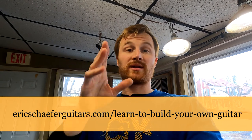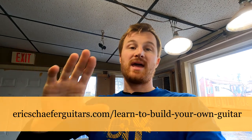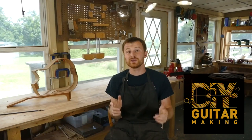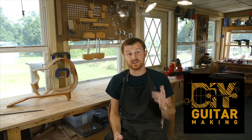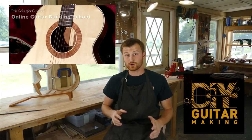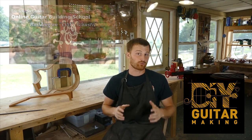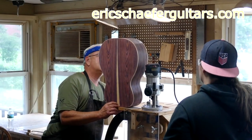Just so you know, we're doing new woods — rosewood back and sides, spruce for the top — and the class is now nine days instead of eight. I've added that extra day. You can take structured online courses at ericschaferguitars.com or register for a hands-on guitar building workshop here in Burnsville, Pennsylvania. If you learned something, please give this video a like and subscribe so you're notified when I release a new DIY guitar making video.